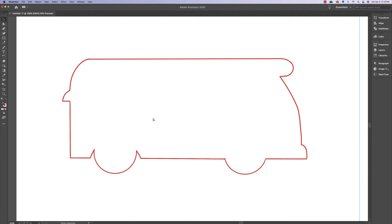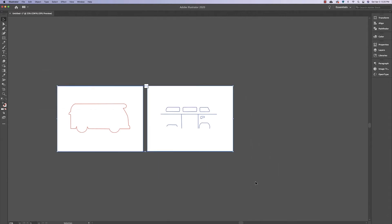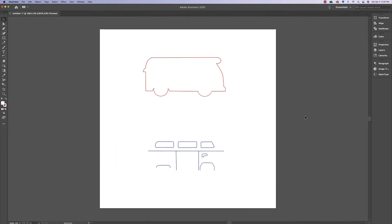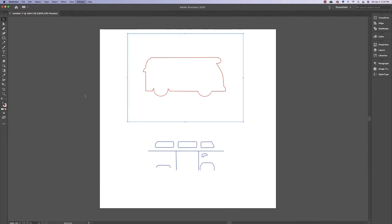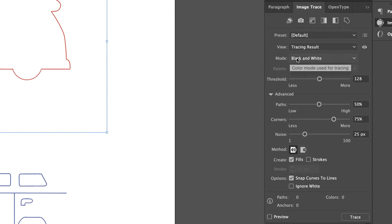I'm zooming out to see both images, dragging one over, then clicking and dragging to select both of them. I'll resize them holding Shift to fit on my artboard and press Command Zero to recenter. Starting with the cut lines — click the first image, go to Window, then Image Trace. Click the Advanced arrow to see all settings, change mode to Color, and leave the settings at: color 30, paths 50%, corners 75%, noise 25 pixels. Then click the Trace button at the bottom.